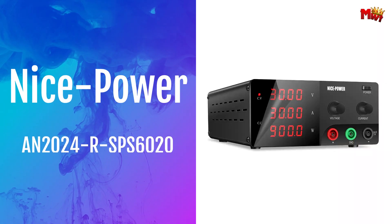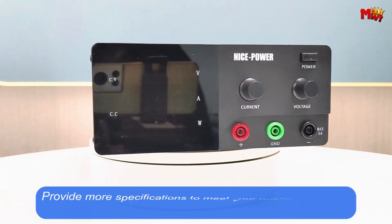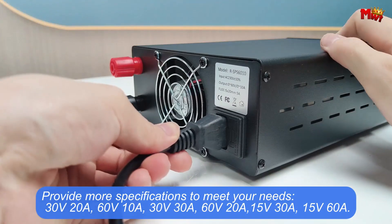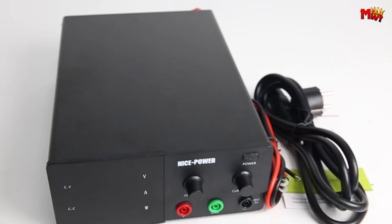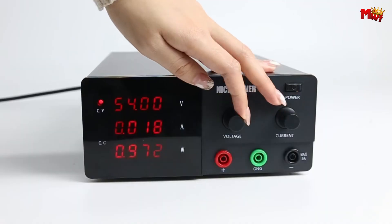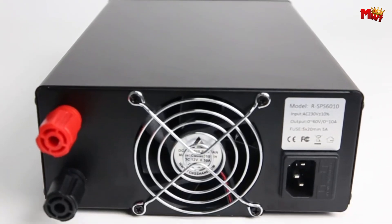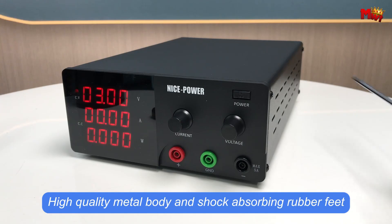Number two: Nice Power AN2024 RSPS 6020 Power Supply, featuring the latest technology and equipped with a high-precision encoder knob. Say goodbye to constant adjustments — simply set your voltage and current effortlessly. This upgraded encoder knob allows precise control with a simple twist, replacing traditional potentiometer switches. Designed for stability, the Nice Power supply offers a continuous, low-noise output, ensuring reliable performance even under full-load conditions.